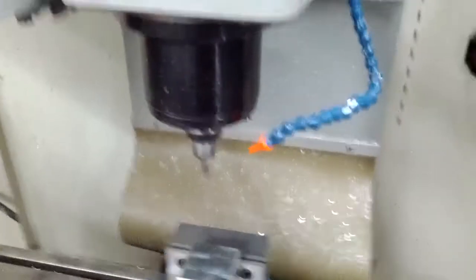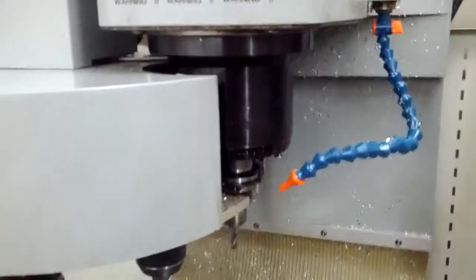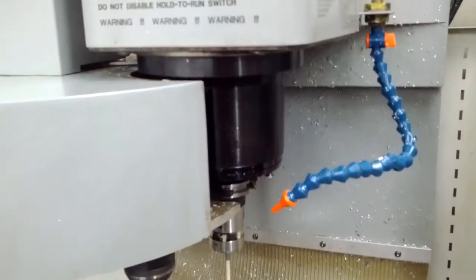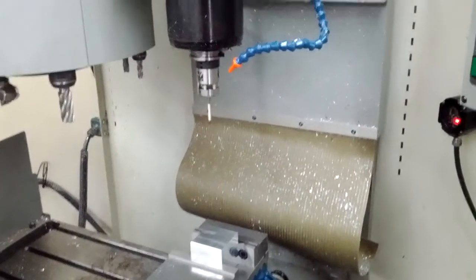That's complete. It's going to run up and grab the Renishaw probe again, and it's got that ready for the next side.